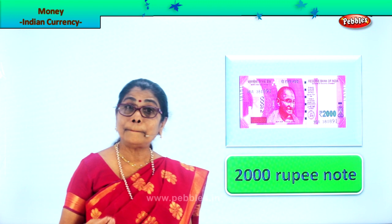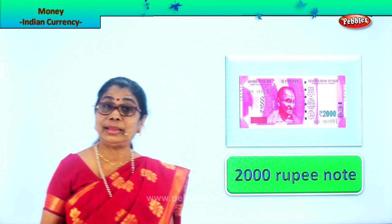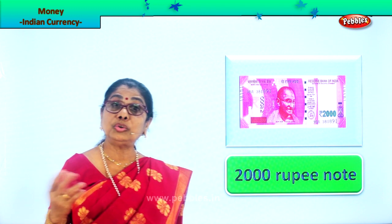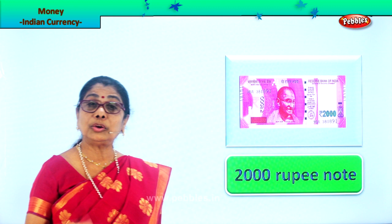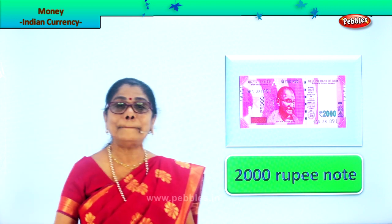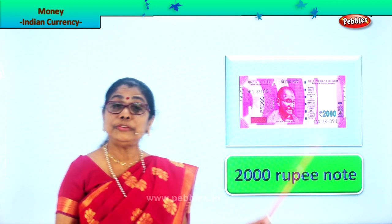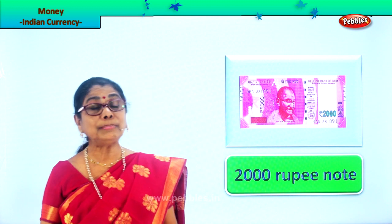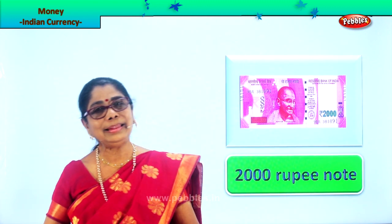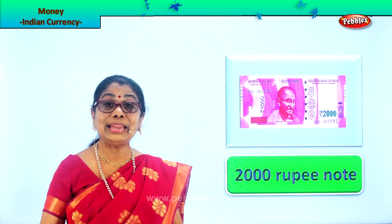Ten rupees — brown. Twenty rupees — pista green. Fifty rupees — copper sulfate blue. Hundred rupees — purple. Two hundred rupees — orange. Five hundred rupees — light greenish gray. And finally two thousand rupees — bright pink. This is our Indian money, Indian currency. If you have not seen all of these, ask daddy or mommy — they will show you. You can touch and look at the numbers on the coins and the paper and learn Indian money.